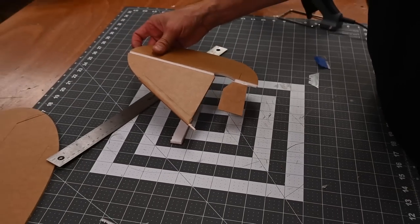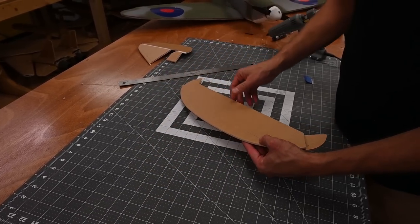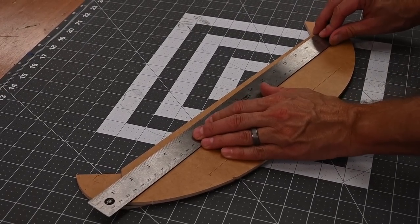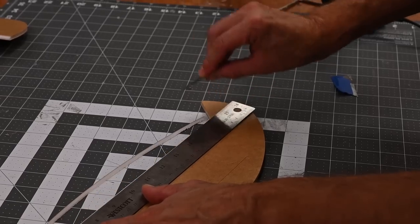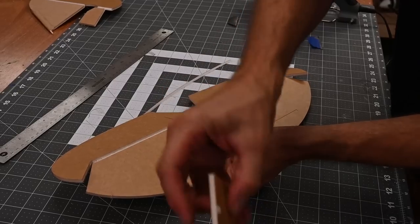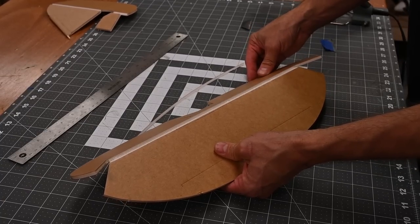Let's set this assembly off to the side and now we'll work on the horizontal stabilizer. Go ahead and grab your horizontal stabilizer and fold the elevator all the way back. You can see there's still a score visible. I'm going to lay my ruler right along this edge about a quarter inch and cut a bevel. Just like on the others, we're going to run a bead of glue all the way down, wipe away the excess, and be sure to leave it open while the glue cools down.